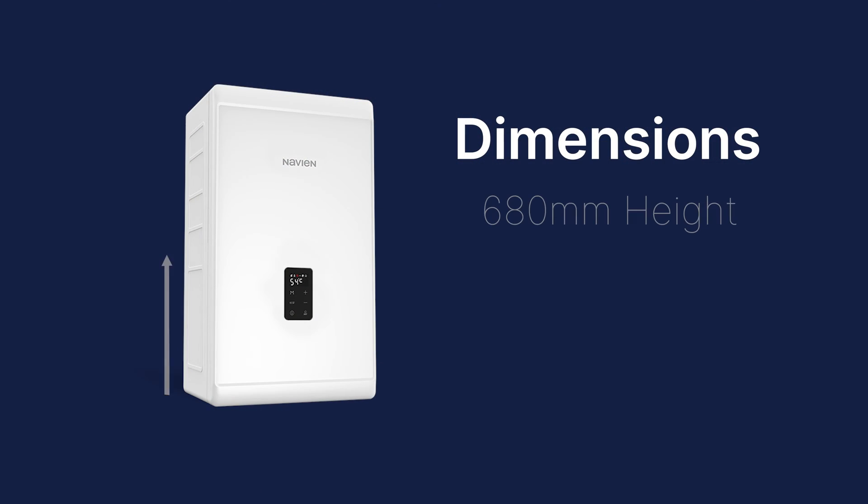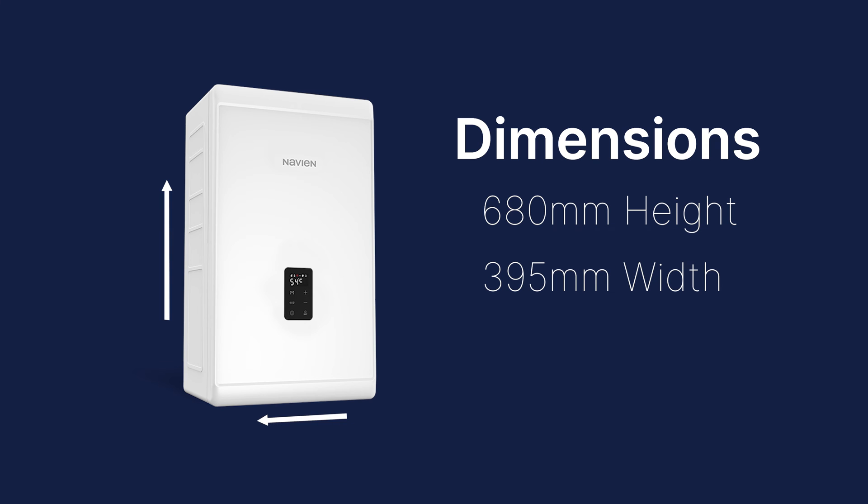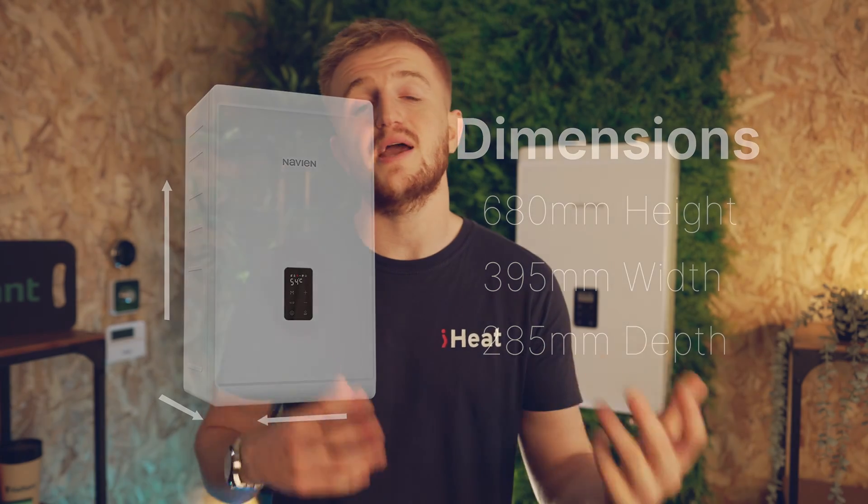This is a very compact cupboard-fit boiler with dimensions starting at 680 millimeters in height, a width of 395 millimeters, and a depth of 285. By all means, this can fit in a variety of kitchen cupboards without having to mess around and create some sort of Frankenstein inside your kitchen. At the same time, it is a good-looking boiler — quite futuristic and will hold its age in any old house.